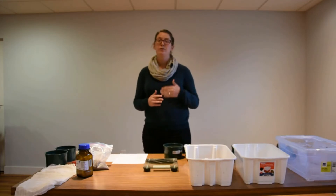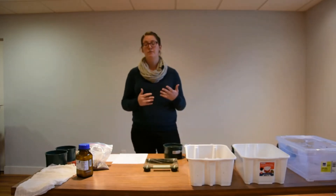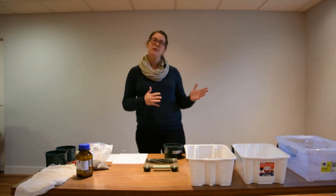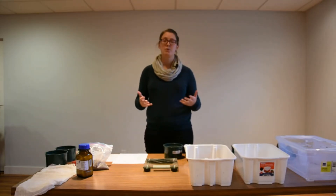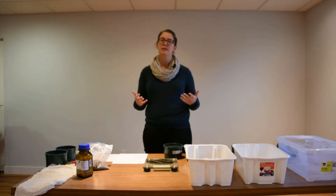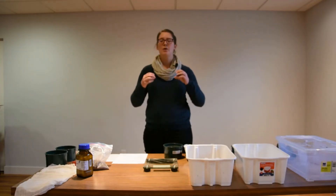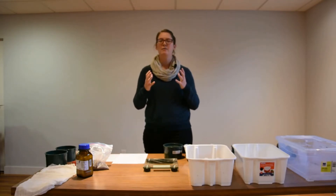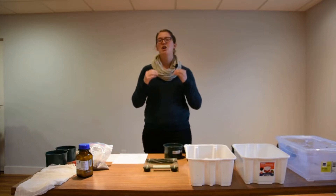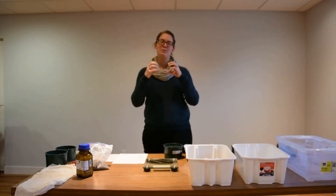We're here today to continue your work for your soil science project for 4-H. You've gone out to the field, you've collected some of your soil samples, and now I'm going to go through the process of testing your aggregate stability. Aggregates are particles of soil that are bound together — they look like little clumps in the soil. You can think of them as cottage cheese. This test is going to measure how strong those particles of soil are holding together.